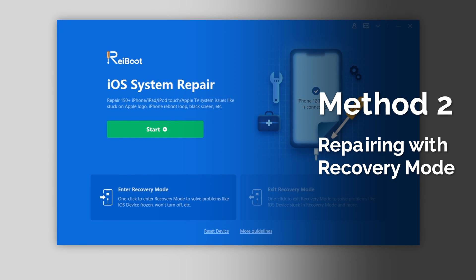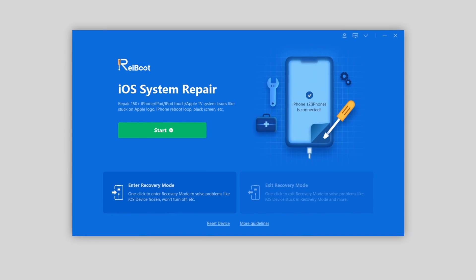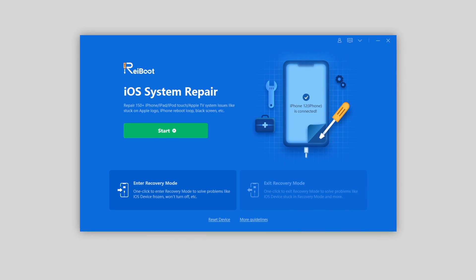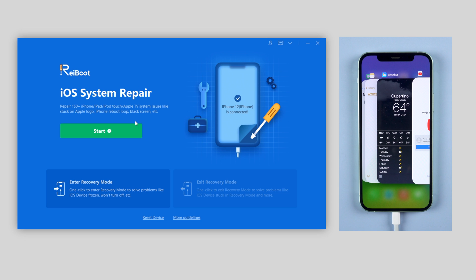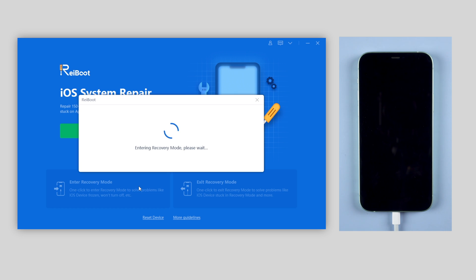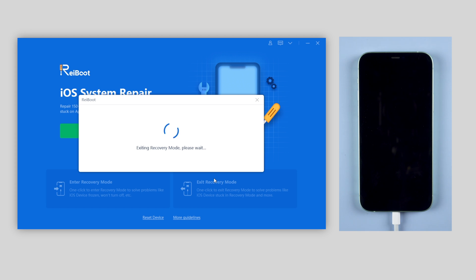The second method is repairing using recovery mode. Reiboot is a simple tool that can help you enter recovery mode with just one click. If you're having a frozen screen on iPhone, try this method. First, connect your iPhone to the computer. On the interface, click the enter recovery mode button on the bottom left, and instantly the iPhone will enter recovery mode. Once done, just click the exit recovery mode button on the bottom right — and boom, the iPhone will instantly exit recovery mode and get back to normal. Note that entering recovery mode is free, so you can try it. I've left the download link below.